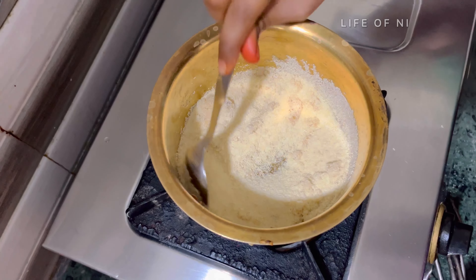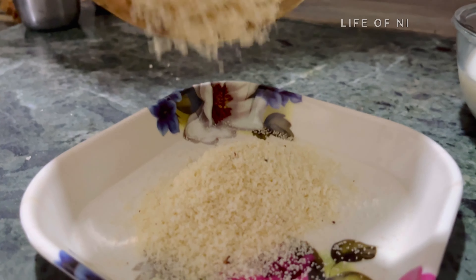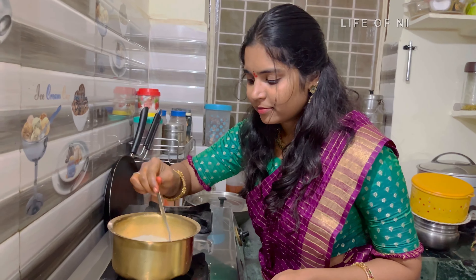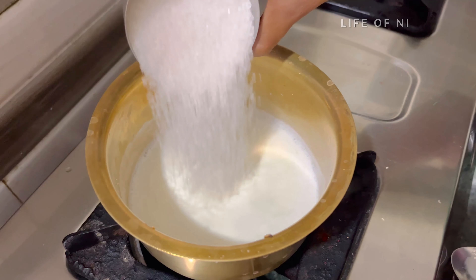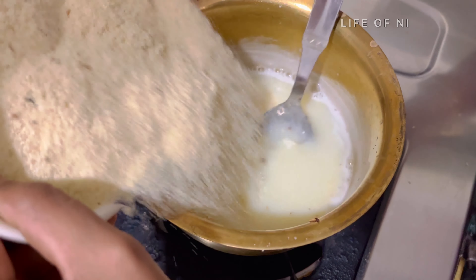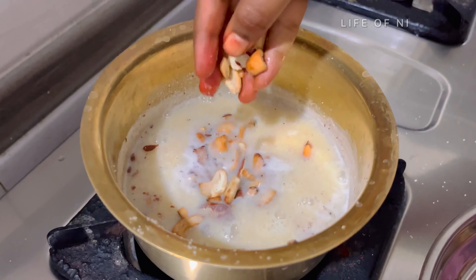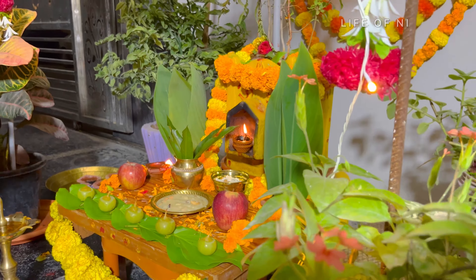Let's put 1 cup of rava in the pan — this is Bombay rava. After this, put 1 cup of rava and 1 cup of sugar in the pan. It's a bit difficult to roast in the pan. We can try adding dry fruits and make it dry for the pan. The pan is ready — this is ready for 365 servings.